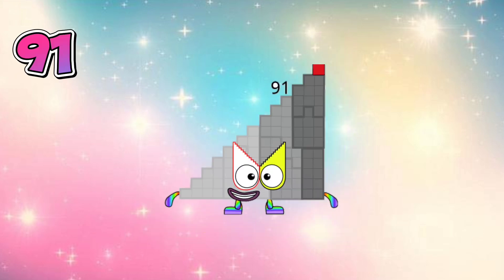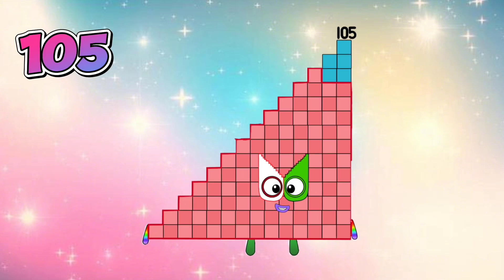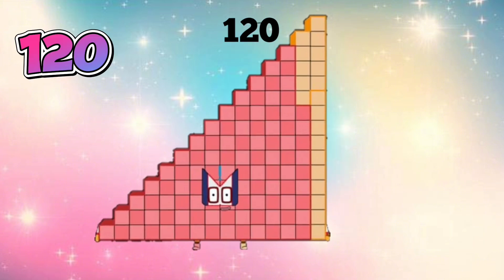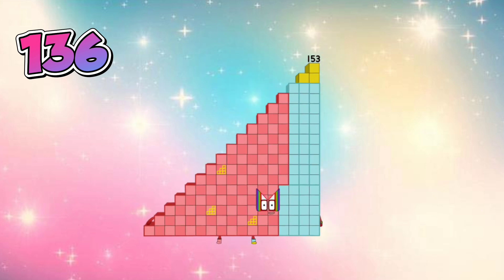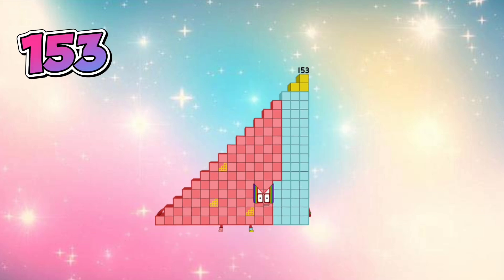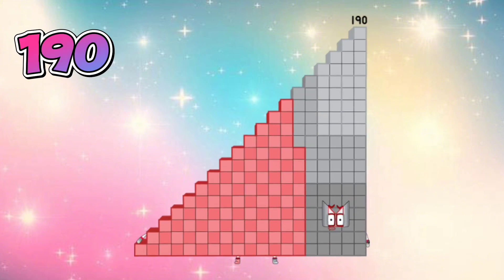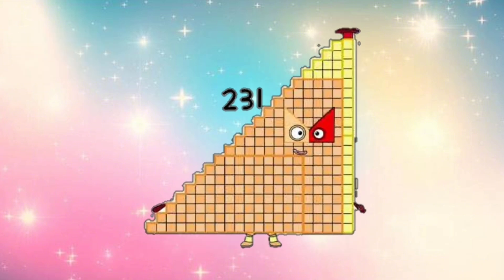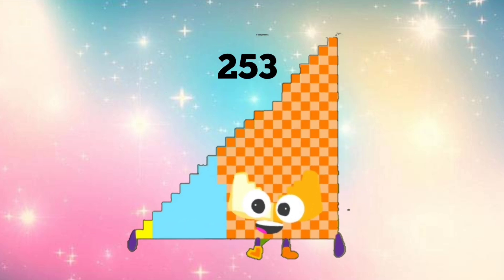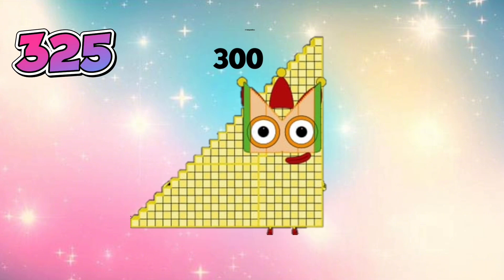91, 105, 120, 136, 153, 171, 190, 210, 231, 253, 276, 300.